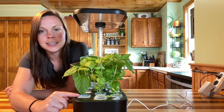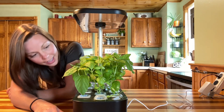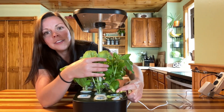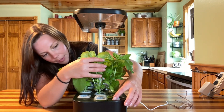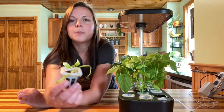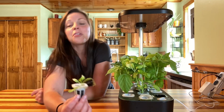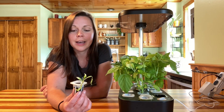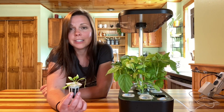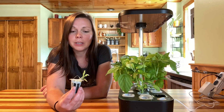Over here on this side — holes one, two, and three — we planted spinach and the spinach did not do well. You can see this little plant right here; it's kind of yellow and not looking so good. This is my only spinach plant that came up, and this is actually my third time trying to plant spinach in one of these hydroponic indoor systems. I'm starting to think spinach is just not suited to these. If you guys have grown spinach successfully in one, please let me know.